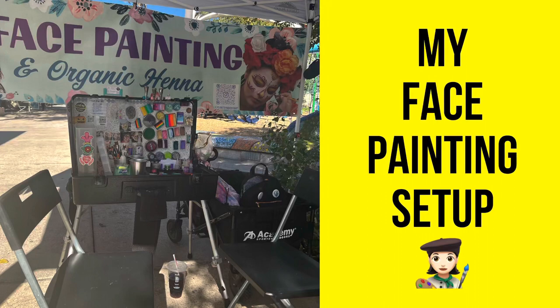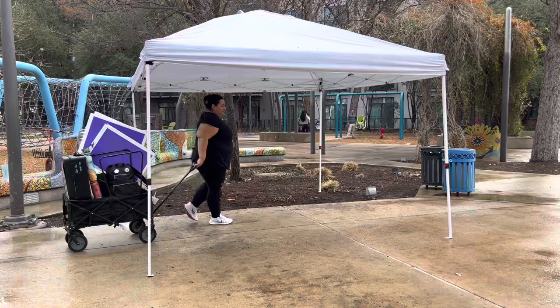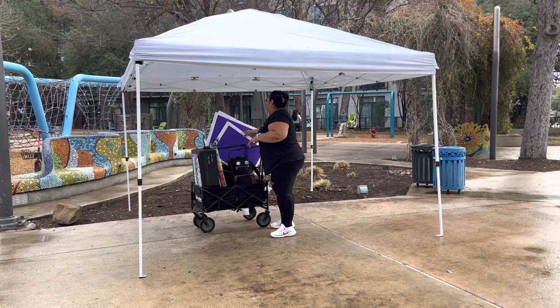Hey everybody, so this is my face paint setup. I wanted to share this with you guys. I'm a really practical painter. I don't like to carry anything heavy. Everything's got to fit in my wagon and be super light. I'm Lily Santoya and I want to show you my practical, very simple, very lightweight setup.